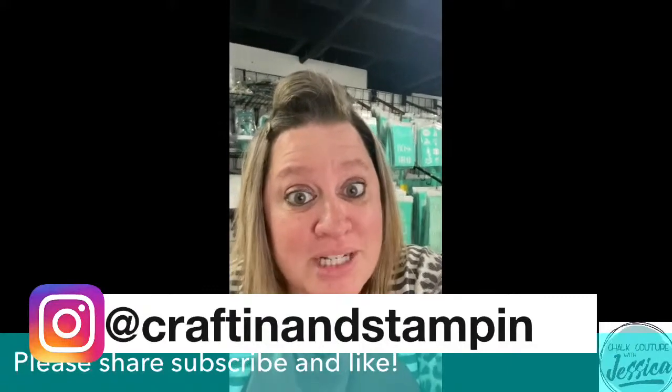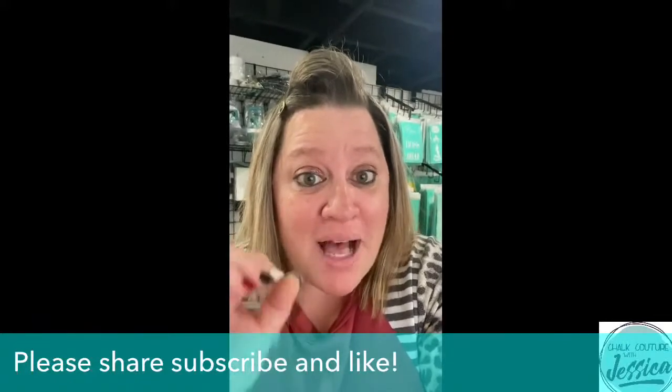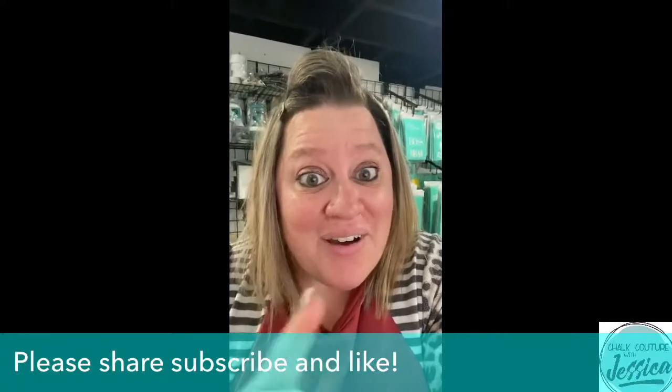We're going to be talking about the opportunity to purchase your business in a box, launch your empire, and join my award-winning team. Stay tuned for that. Hope you're ready for the project that's about to come. Thanks for watching, guys, and thanks for joining me today.